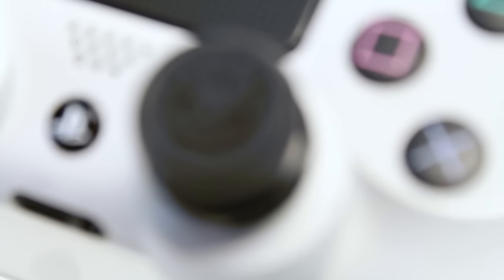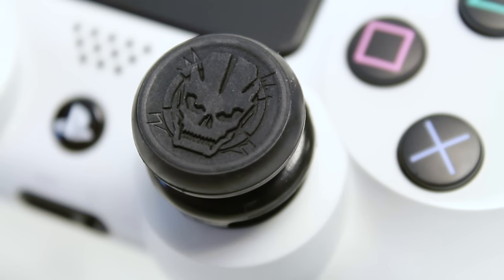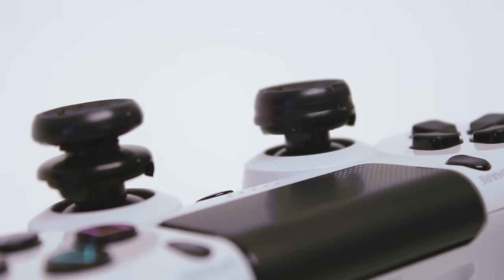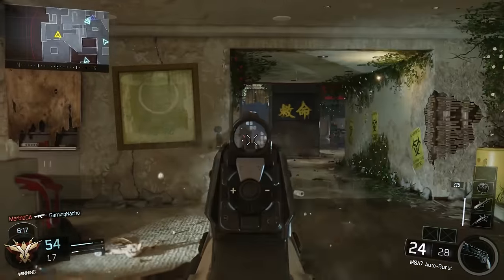The result is a striking and unmistakable Call of Duty design. The Black on Black Thumbstick features the now iconic SOG skull from the Black Ops franchise. Not only does the skull look really bold and tough, the hard edges of the skull provide exceptional grip while the bowl-shaped surface delivers comfort for marathon gaming sessions.